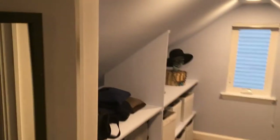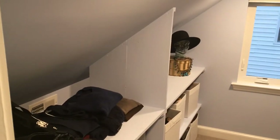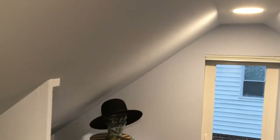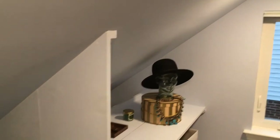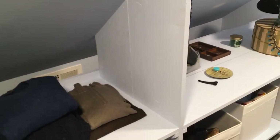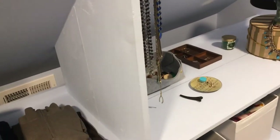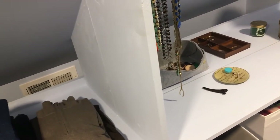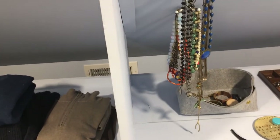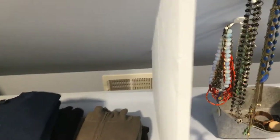Hey folks, talking today about this easy built-in shelving project I pulled off. Basically we have this little walk-in closet in our house — it's kind of a funky space because it has this angled roofline. This is all 100% just common board pine from Home Depot, which is very affordable and works great for built-in shelving.